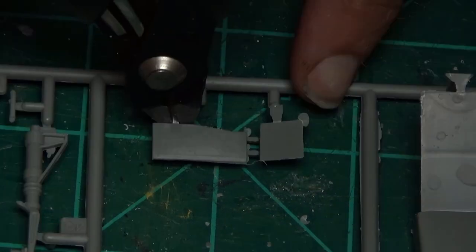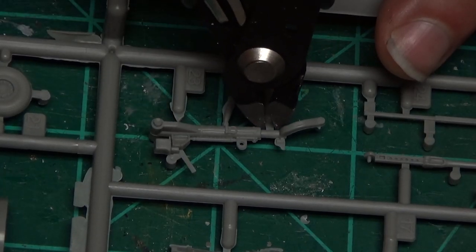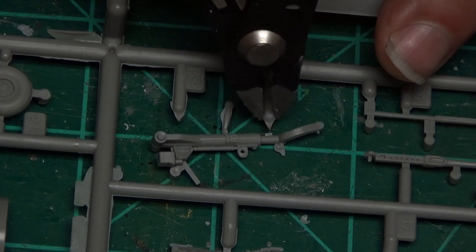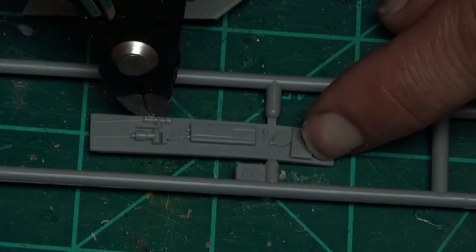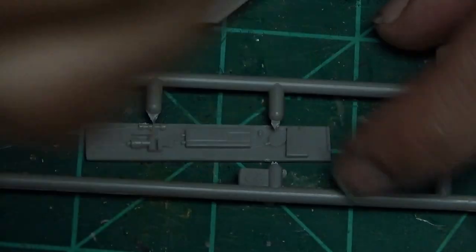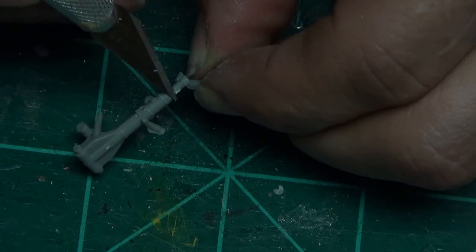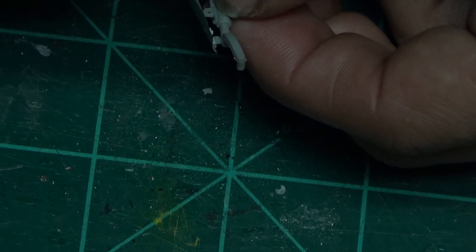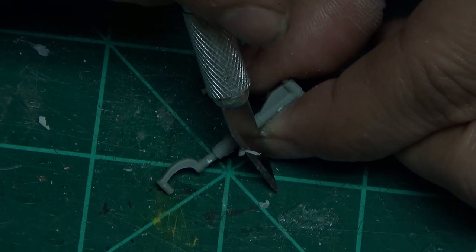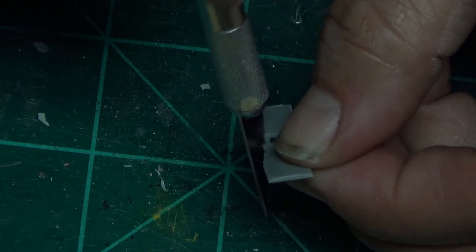Before we put this into the plane we are going to finish the actual cockpit. This is the wheel assembly - the way this plane is designed, you have to put the wheel assembly on first. There's a lot of flashing that's going to have to come off. This is the front wheel. Remember you're going to have to get out your sanding files because there's a little bit of sanding to do on the underside. Just be careful - not all of that gets cut off.